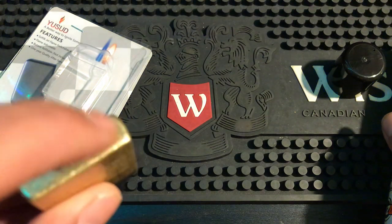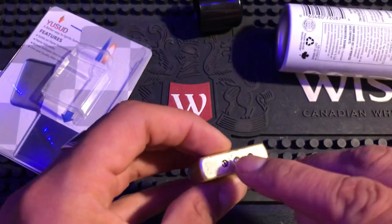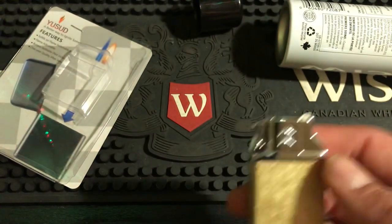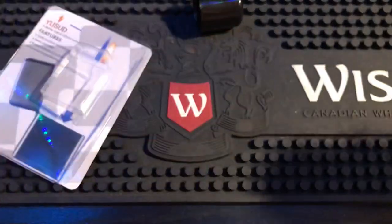The butane port is right there. I think to change the flint on this you've got to remove the screw in the middle, the whole thing comes off, and then you'll be able to change the flint underneath. That's the only way I could see this working. But so far, so cool - watch, check it out.